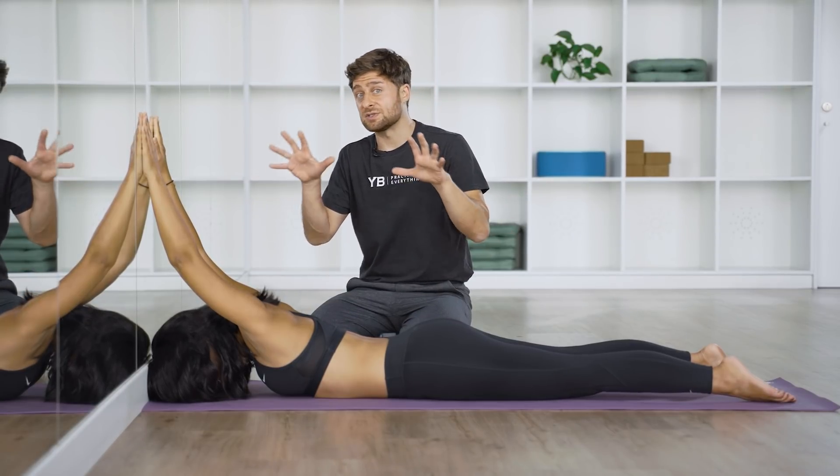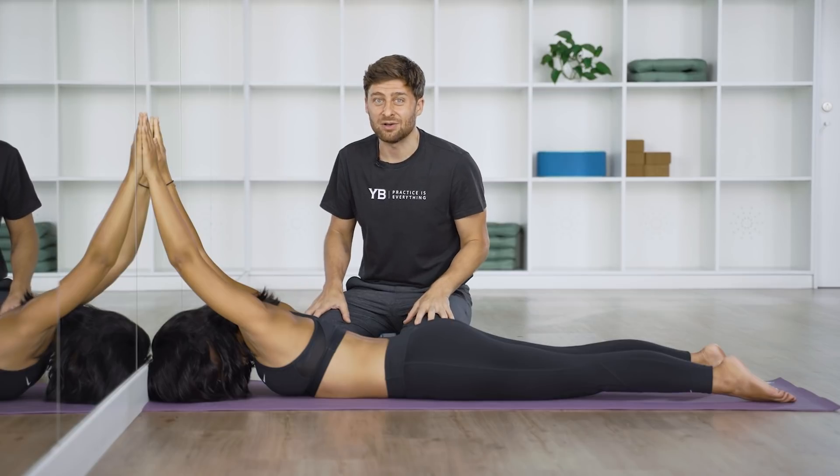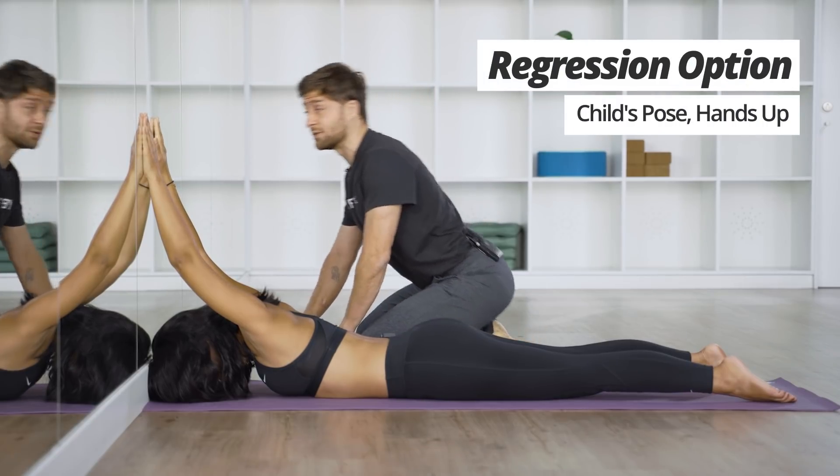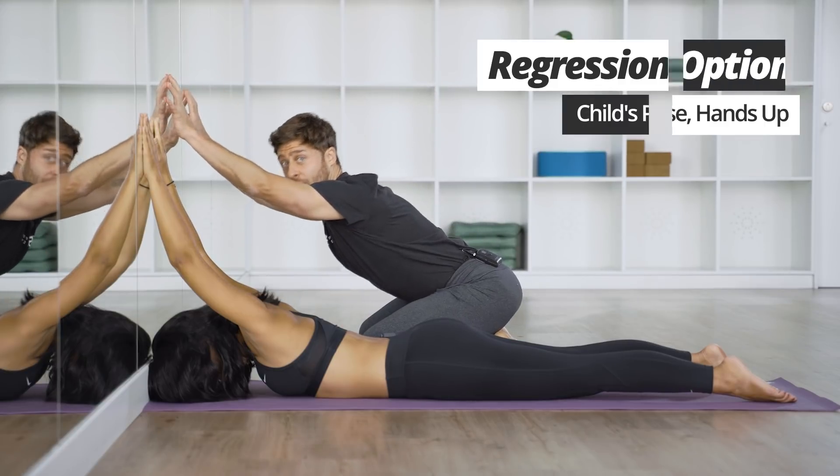If this version is just too intense or it's not happening at all, it is possible to do this in a child's pose, with your knees down and your arms up the wall. But if you can manage this variation, it's so much more effective.